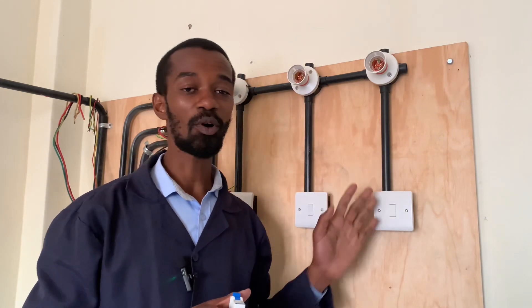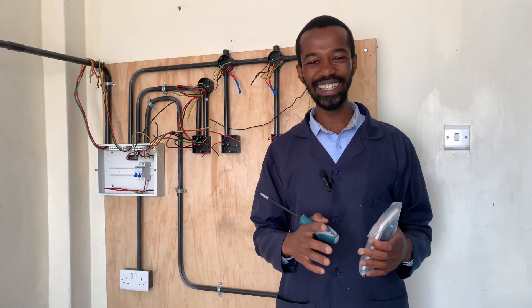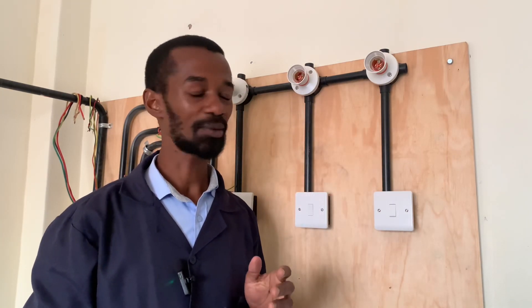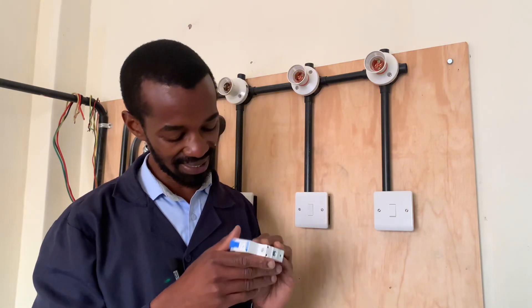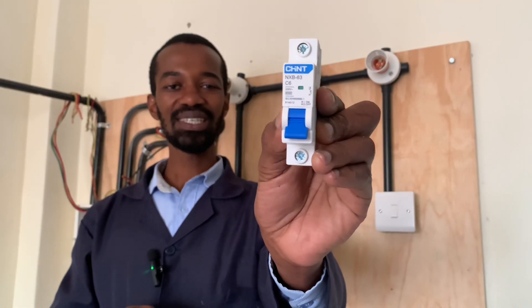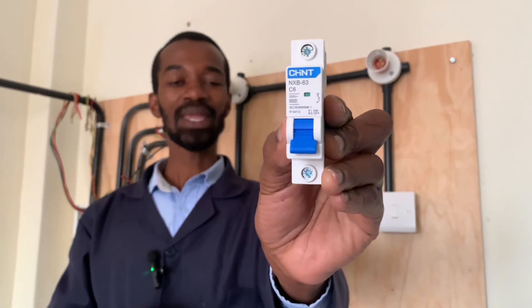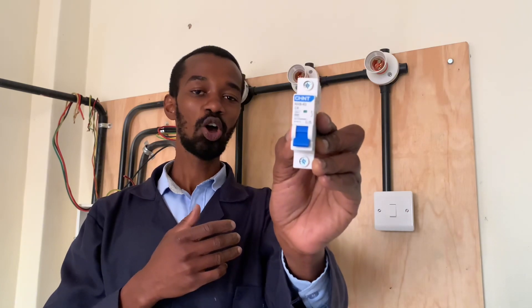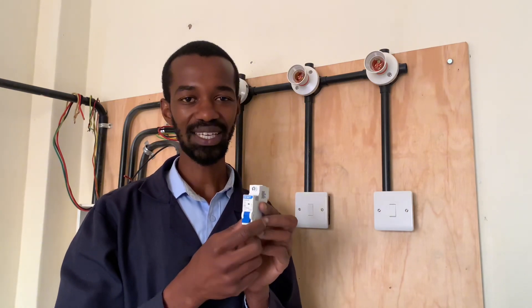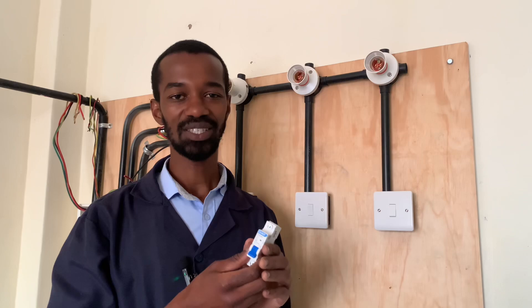Last but not least, the circuit breaker that serves this type of installation really matters. It has to be a five, six, or ten ampere breaker depending on the load that you are connecting. I am using a six ampere rated circuit breaker from Chint, which is a good quality circuit breaker. This circuit breaker will trip if the load exceeds that current rating, or if there is a short circuit in the electrical installation.